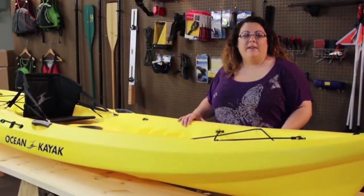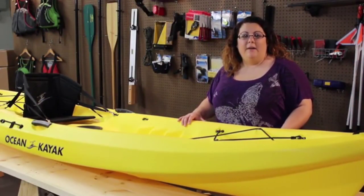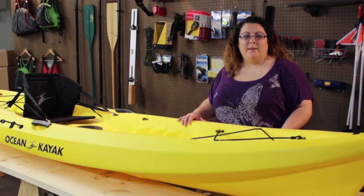The Scribler 11 is a very stable and maneuverable kayak. It's a great all-around kayak for somebody looking to play a little in the surf and get some fishing in. For more information, visit www.oceankayak.com.